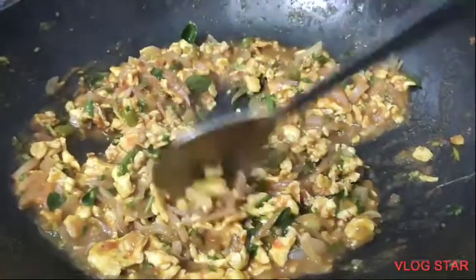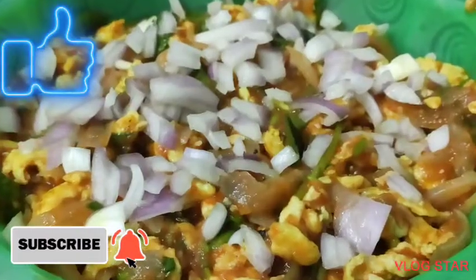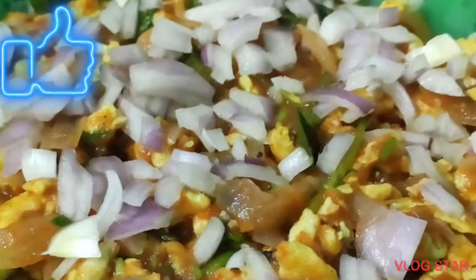If you like these videos, make sure you subscribe to the channel. Like, share and subscribe to the channel. Bye friends!